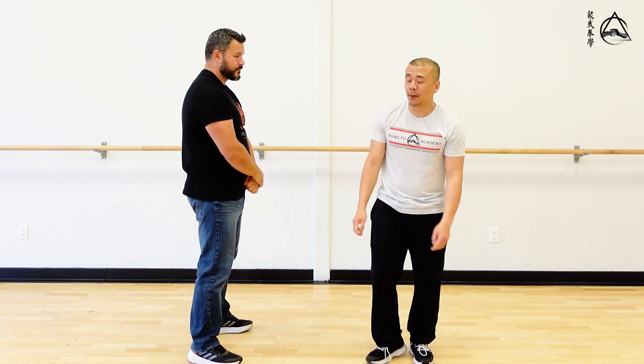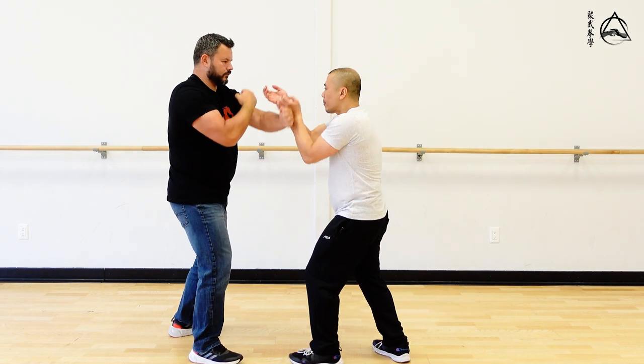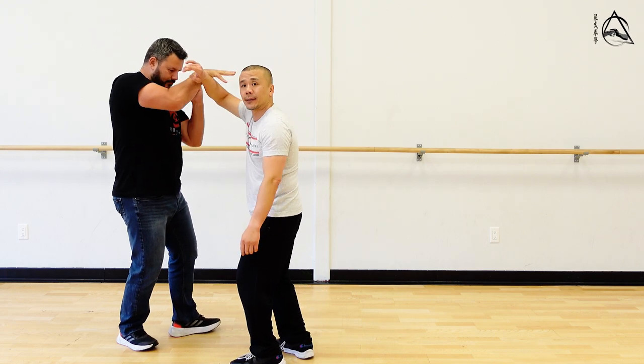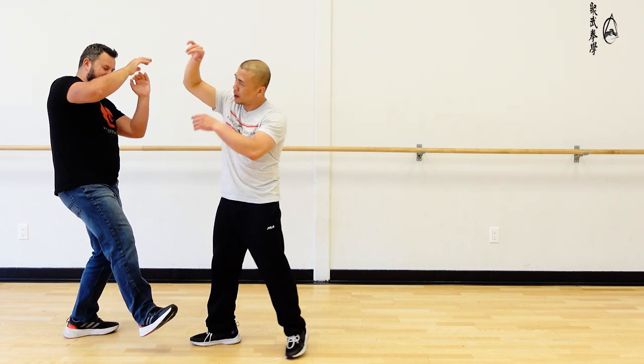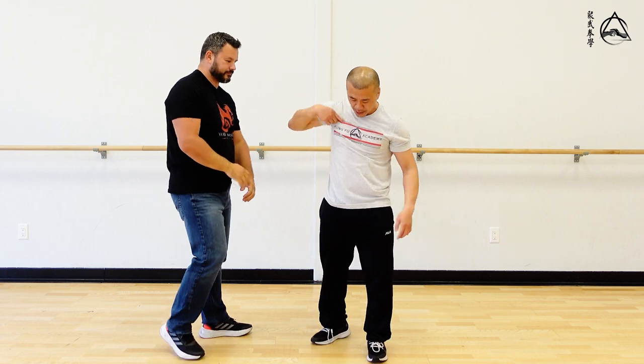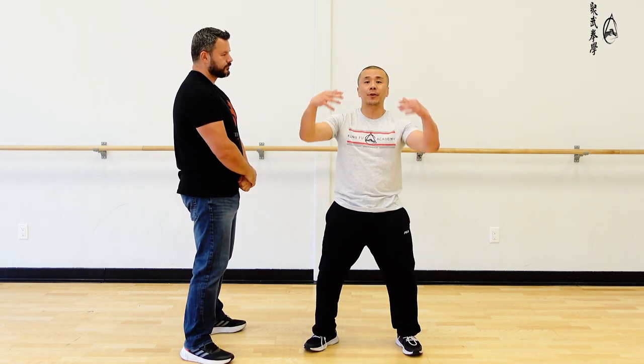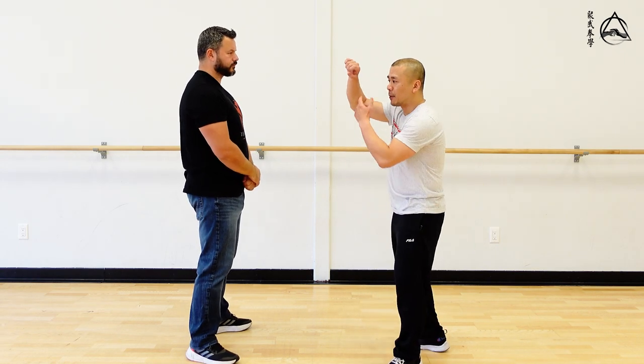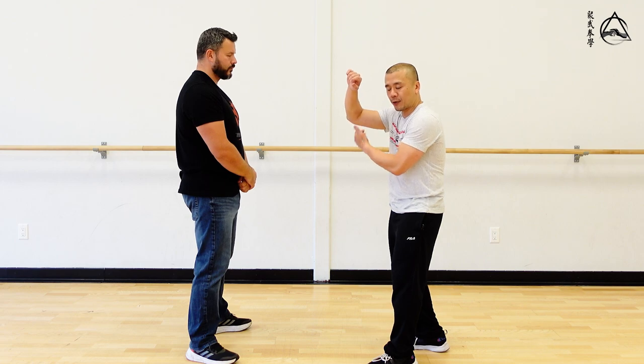So to memorize what a form is, is actually not that smart. One of the things you can do is uproot the guy. As soon as Chris muscles me down, it goes right into both my legs — that's post-training inverted. That's why memorizing a form is not smart. It has to be done with internal mechanics, so you're not using your tricep or rotator cuff, but the force goes right into the legs.